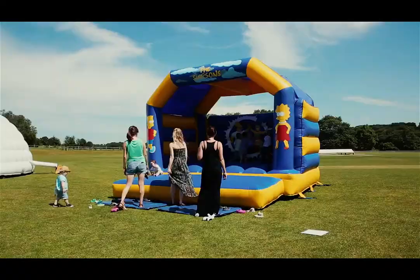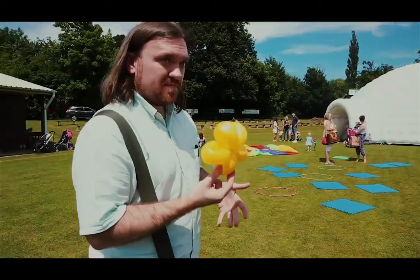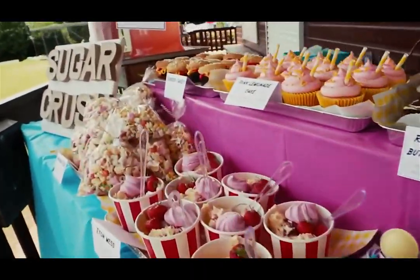Step 3, choose your bolt-ons. We've got everything from face painters, stilt walkers and balloon modellers. You name it, we've got it.